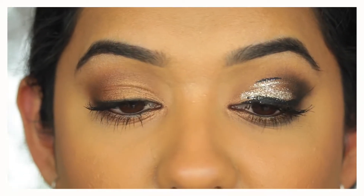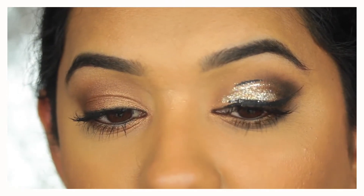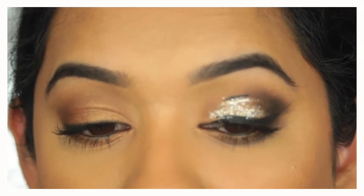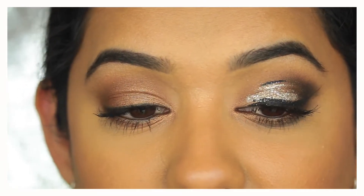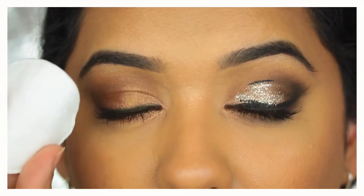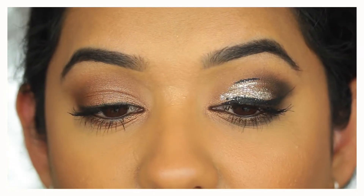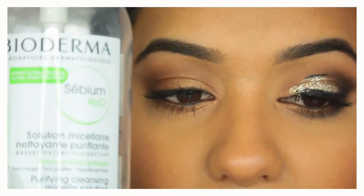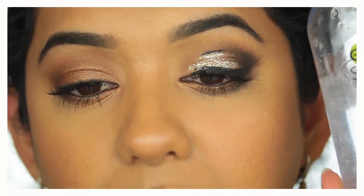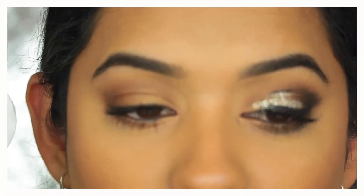The first thing I do, especially when I have quite a bit of makeup on — dark eyeshadows, waterproof liquid eyeliner, or glitter on my eyelids — is soak a cotton pad with micellar water to remove most of the eye makeup. You can use Bioderma or this one by Garnier.